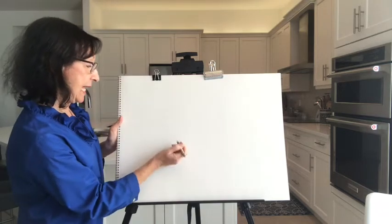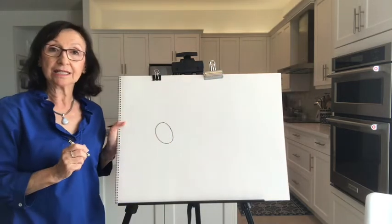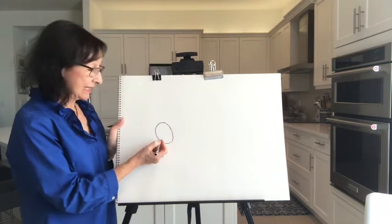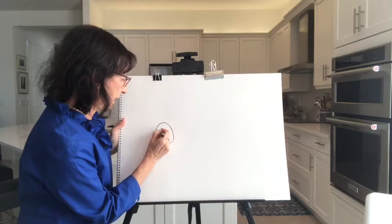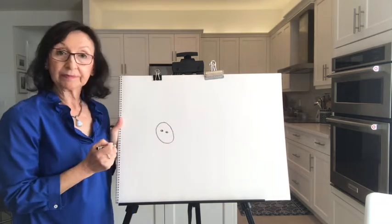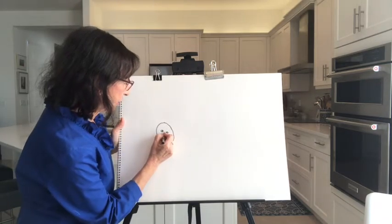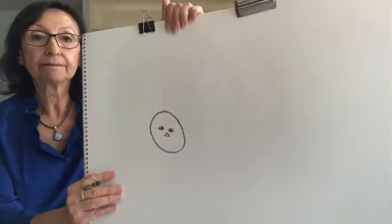I'm going to start with a head. Just draw a shape like a circle or an oval for the head — it doesn't really matter. After you've done that, we're going to make the eyes. Make one eye and another eye, and put a little eyeball in there too — two little circles with a dot in the middle for the eye.